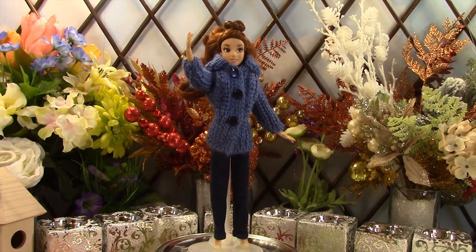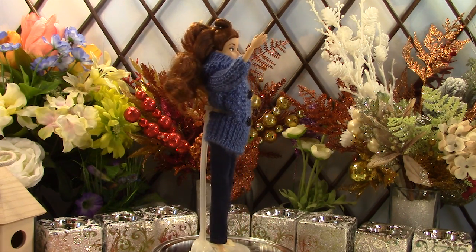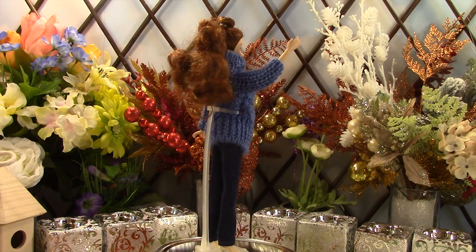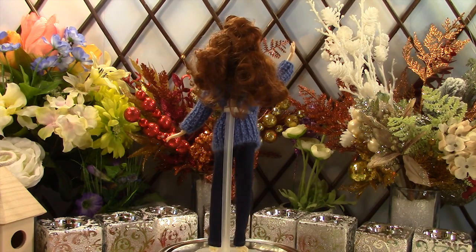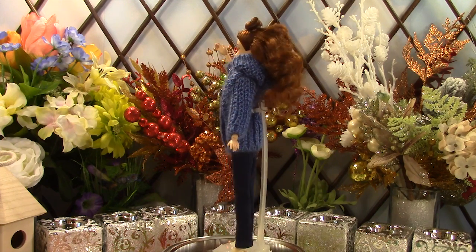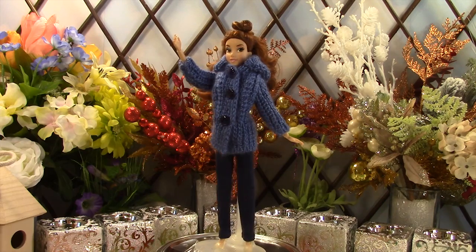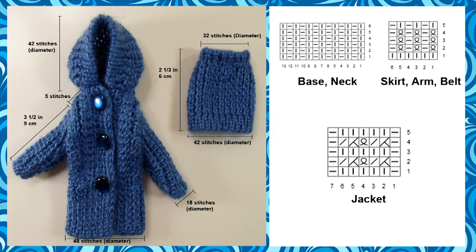Belle is wearing a blue hooded jacket with jeans. Her clothes have the same specification as Elsa's except we used blue yarn and a different pattern for the main part of the jacket. The jacket has a column embedded inside two border columns which provide a subtle texture to the jacket.